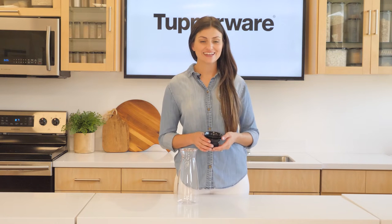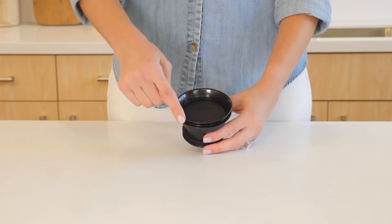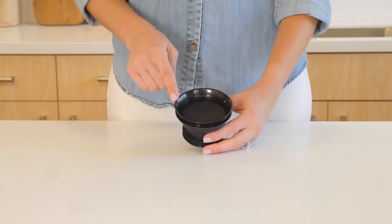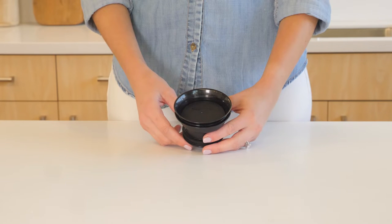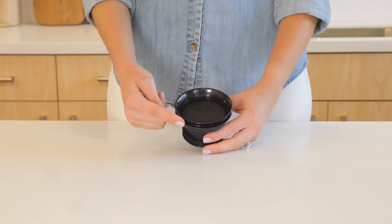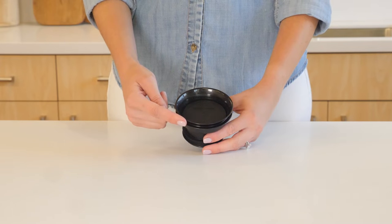The Tupperware Hydrolife features the 360 lid, which has many advantages. The 360 lid allows for effortless pouring from anywhere around the rim, providing a smooth flow and preventing plugging, while the drip-free spout rim ensures neat and effortless pouring.